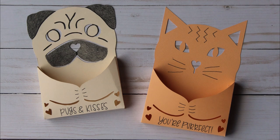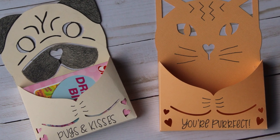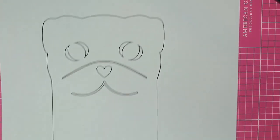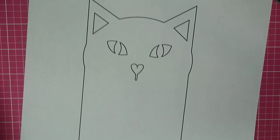Hi everyone! This week we're creating these cute cat and pug themed valentines that each have a pocket to hold candy. To get started you'll need to go to the link in the description where you can print these patterns. For this video I'll be doing the pug one just because it's a little more complex.